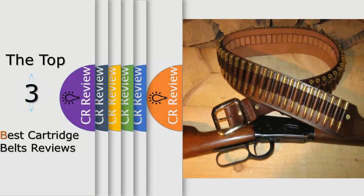Hello viewers, we have brought to you the top three best cartridge belts review, powered by the Best CR Review.